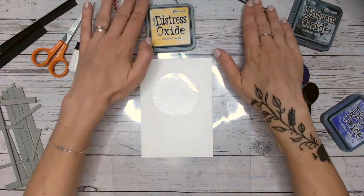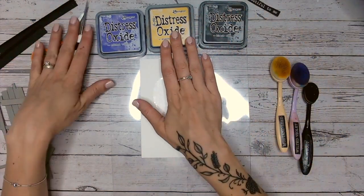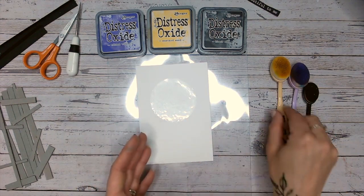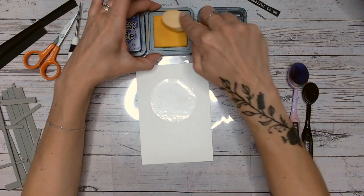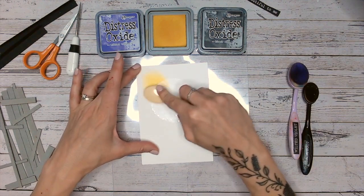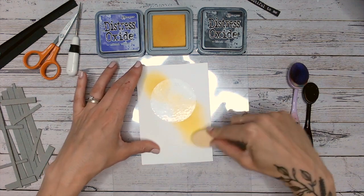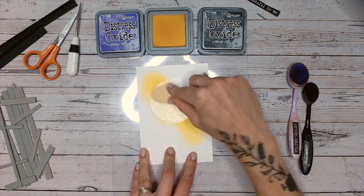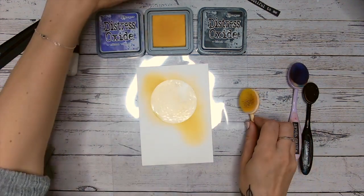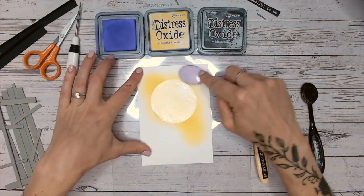My colours — and I may also add to these — are Mustard Seed in the Distress Oxide range, Wilted Violet, and Black Soot. I might add in some orange as well. I thought about going for Villainous Potion with purple because that's kind of a Halloween colour, but actually it's a bit dark. I want to keep this nice and bright because I'm going to be putting something right in front of it. So I'm just going around the moon, not being too precise — actually being quite the opposite of precise.